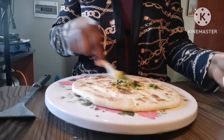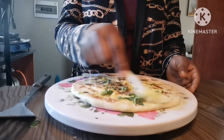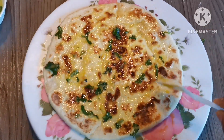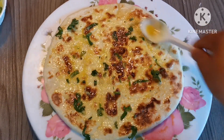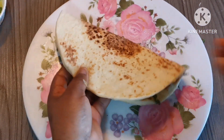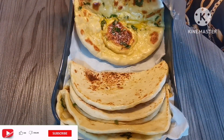I'll end my video right here. Hope you guys enjoyed watching, and if you did give it a thumbs up, share with family and friends, and comment below what you think about this recipe. If you do try it, come back and tell me how it came out. I'll see you all in my next upload — bye!